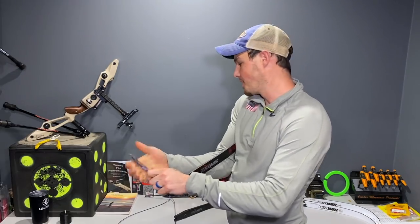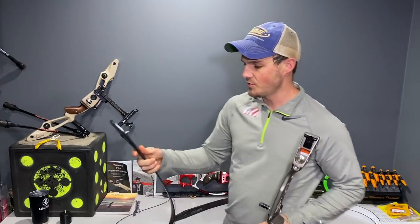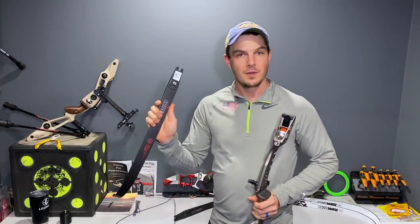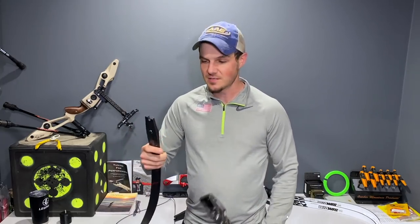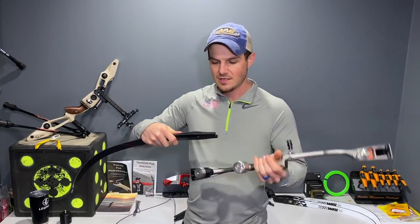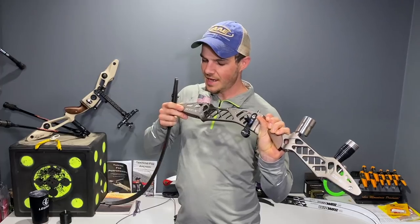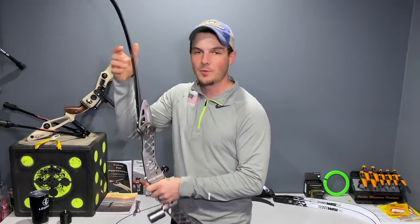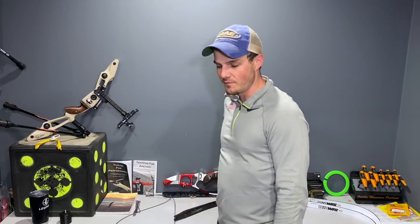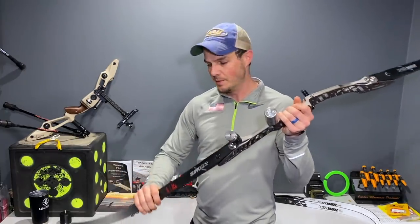I'll probably do another video because I have these in the foam version as well. I'll probably do a wood versus foam comparison test — put them on the same riser, get some speed tests, and see which is better. Give a little data-driven reference for people trying to decide between foam and wood limbs. I personally like the feel of wood limbs, but I like the snappiness of the foam limbs a little bit better.